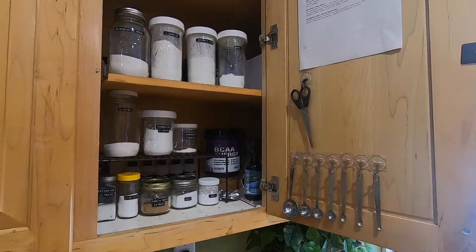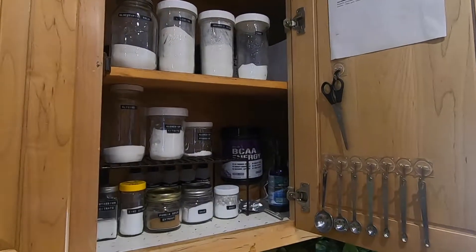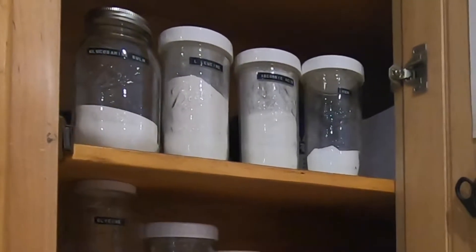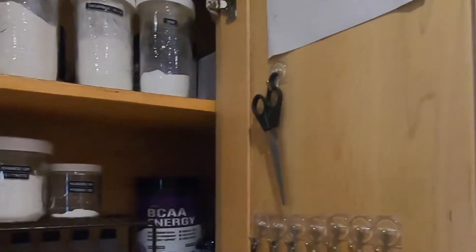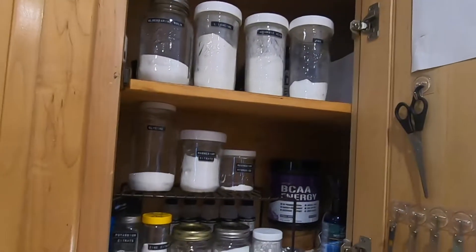Here are some of the powdered supplements that I take on the daily, where not only can you save a lot of money by buying them in bulk powder, but you can also encapsulate these to get more bang for the buck for nutrition. Now when I say encapsulate, I'm not referring to putting them into pills.